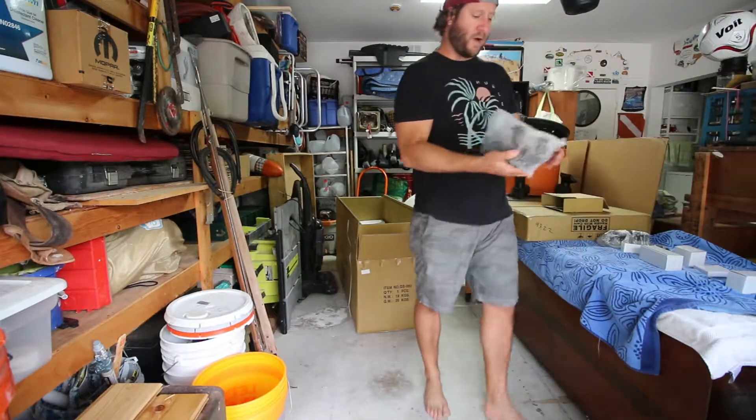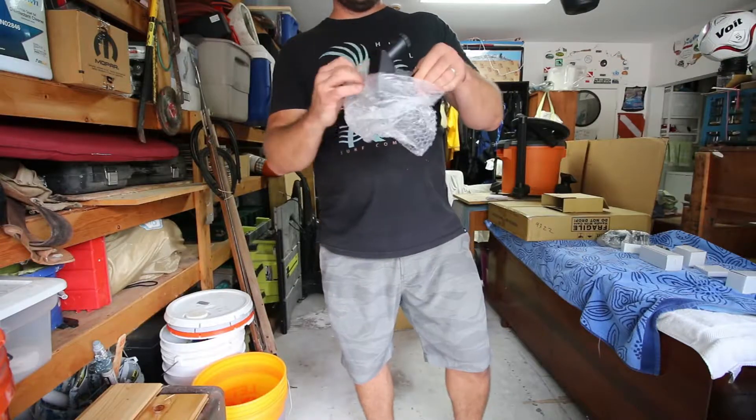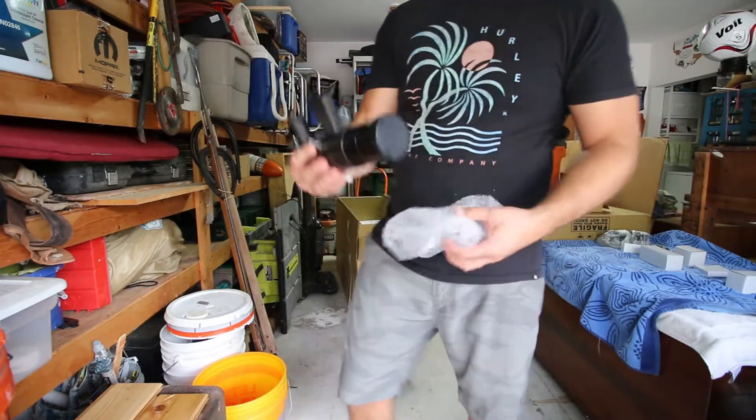Here's our right-angle viewfinder. It goes on like this — turn it around. Feels like good quality.